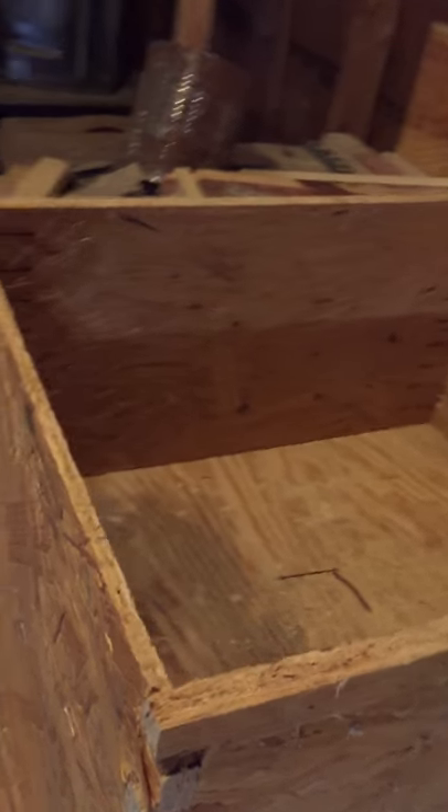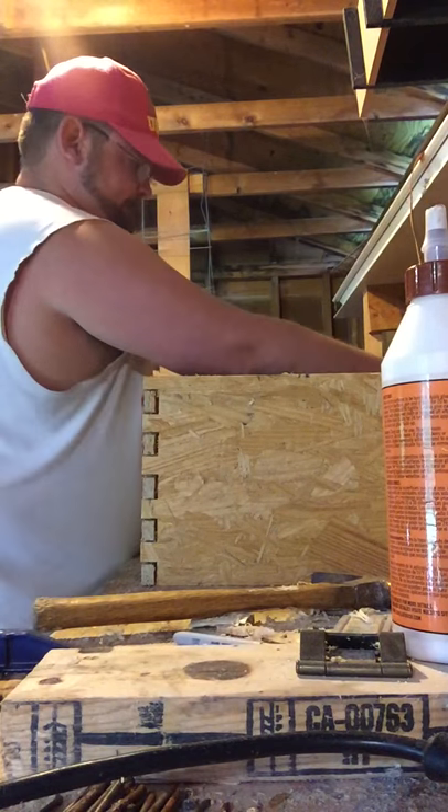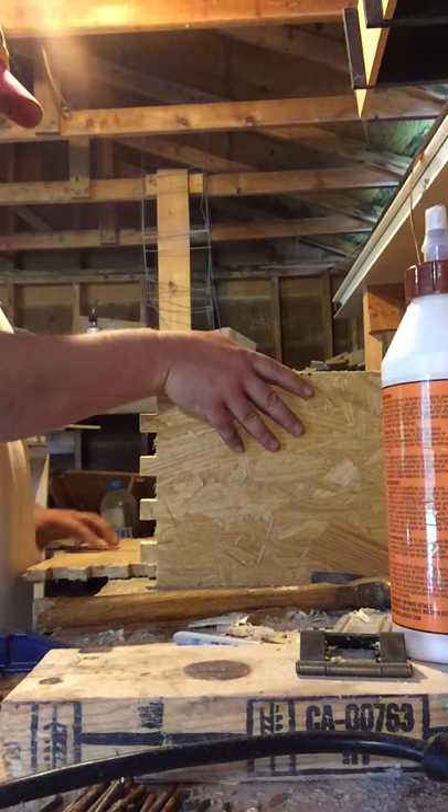Once you've got your dry fit done and it's sitting completely flush all the way around, you're ready to glue your box together and nail it together. Take your box apart.